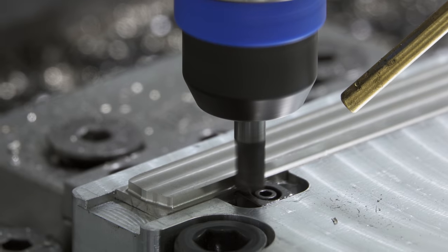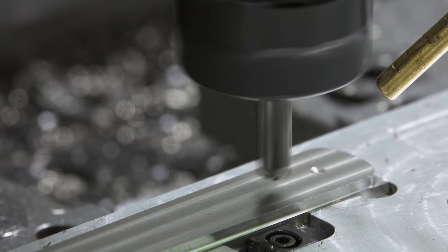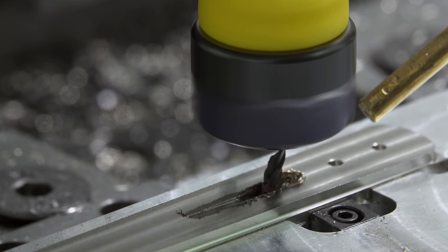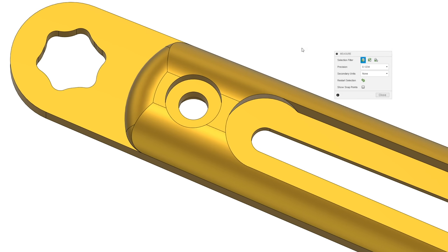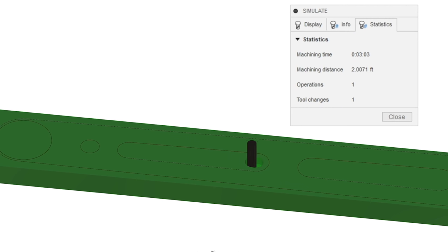Let's try again. The eighth-inch end mill broke from this — I think I need to come up with a better idea for these slots if I want to be able to do this in titanium. The slots are too small to do the same strategy with the feed mill. Again, I want to see if I can find something faster than using a small end mill and an adaptive toolpath.